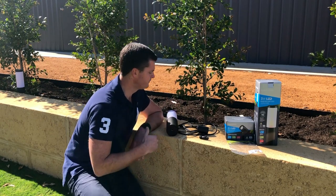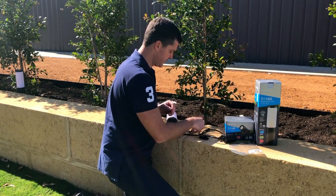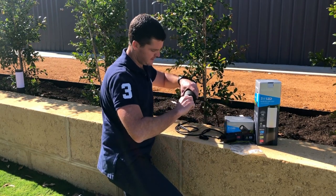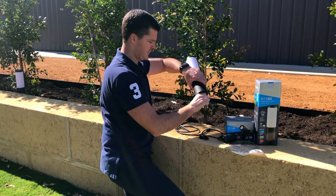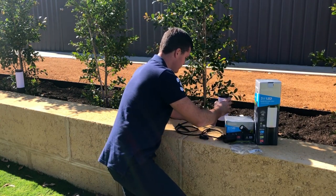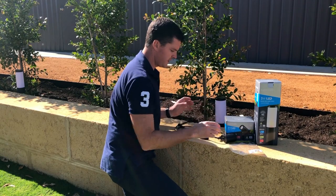I've unpacked my lights and I'm just going to connect them together. I'm using a spike — you need to use the spike or the base. I'll connect the spike up and place that in the garden where I want it.